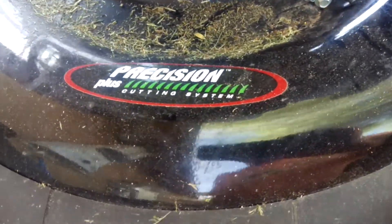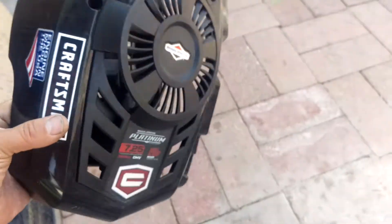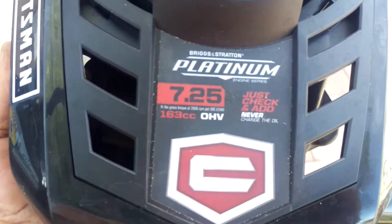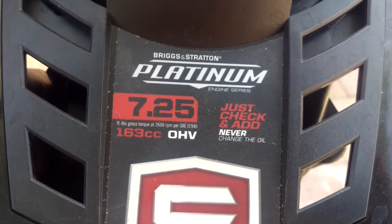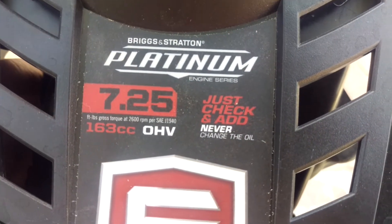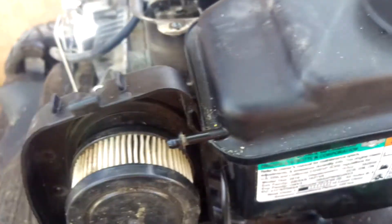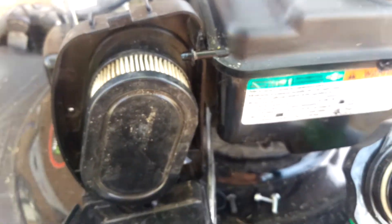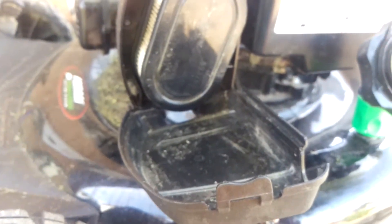Anyway, it's a Craftsman Precision Cutting Plus — I think it's a 7.25 overhead valve. It's gorgeous, looks like a racing mower. But what's this right here — just check and add, never change the oil? Hmm, I don't know about that. Anyway guys, that's what we're going with right now. I might show it running — we know it all runs. If you know what that piece is that I'm missing, let me know. I'm out.